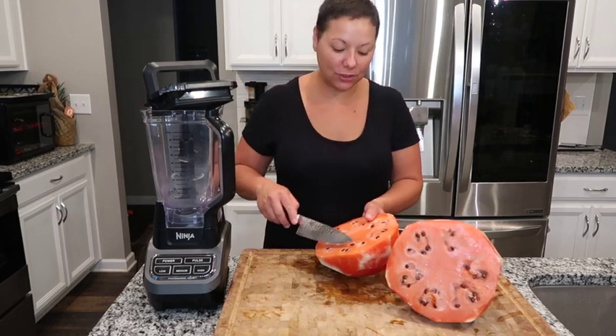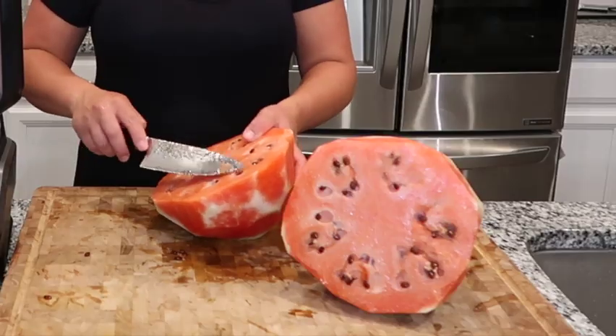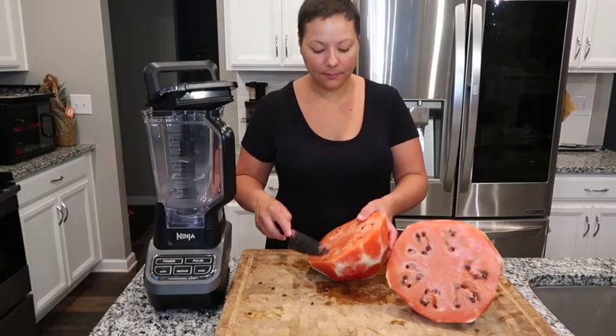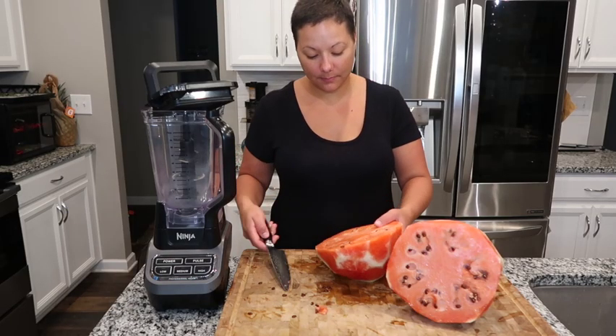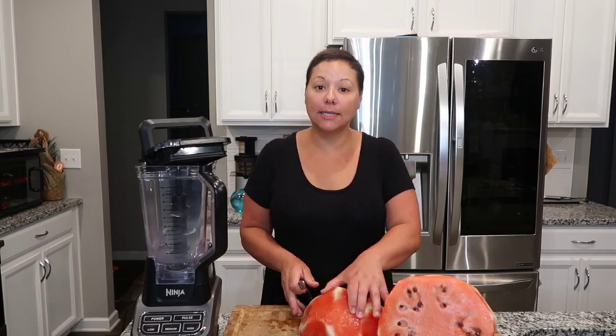So you want to remove any seeds that you can see. Some are just bound to get in there — I'm just going to remove the ones on top that I can see. The rest of the seeds will just get strained out when we run it through the strainer. I'm going to get this cut up in chunks and then get it added to the blender.